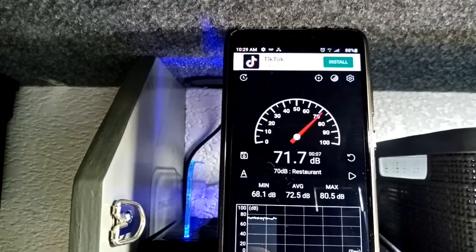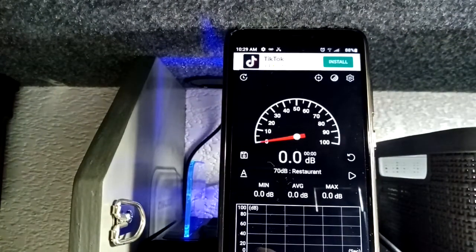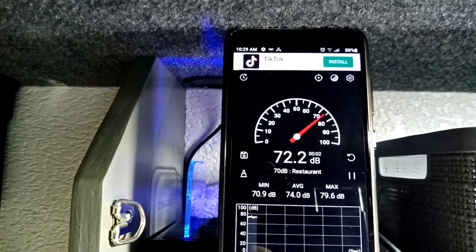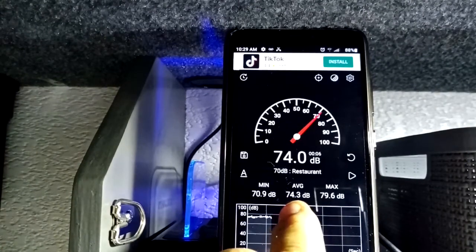Now we'll do the blower on medium. I'm just going to reach over and turn it on. Here goes medium — and on medium it looks like it's 74.3 decibels.